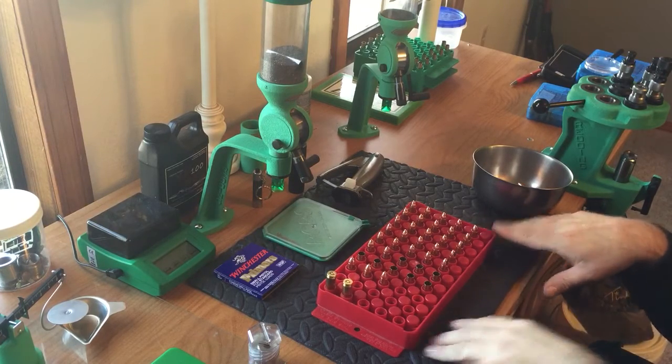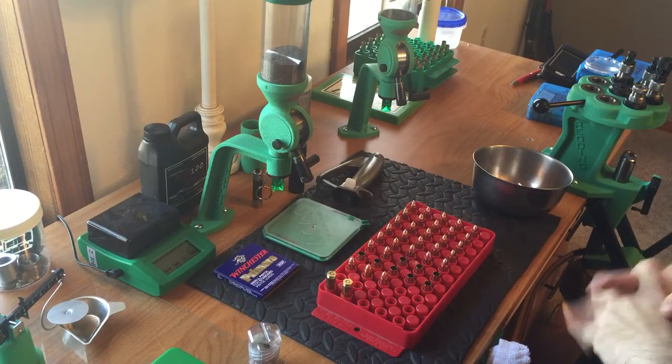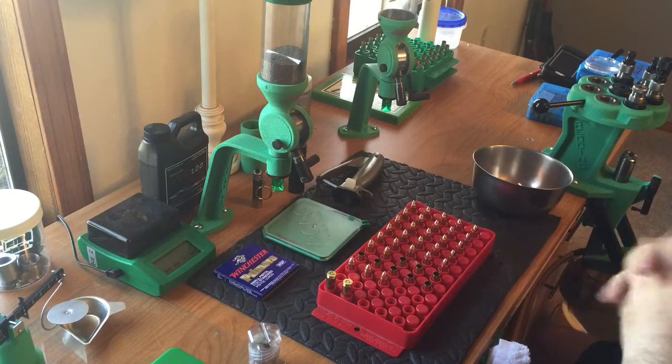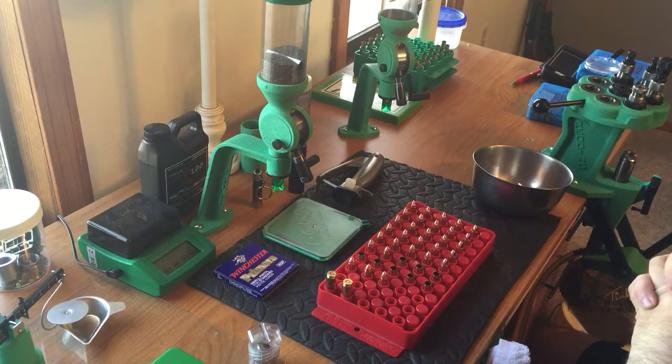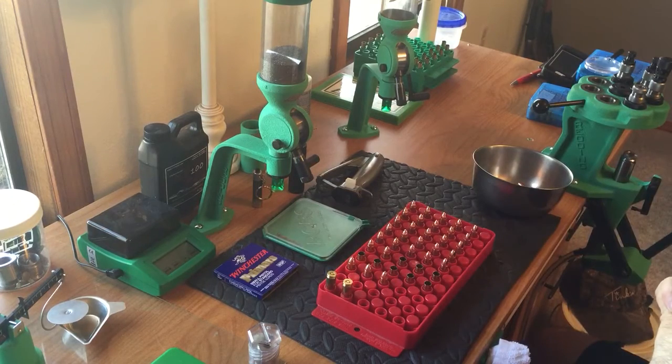Sometimes speed is not the most important thing in life. When you're young, you want everything fast — instant gratification. But there's nothing better than just the slow pace of reloading some ammo and enjoying your day.